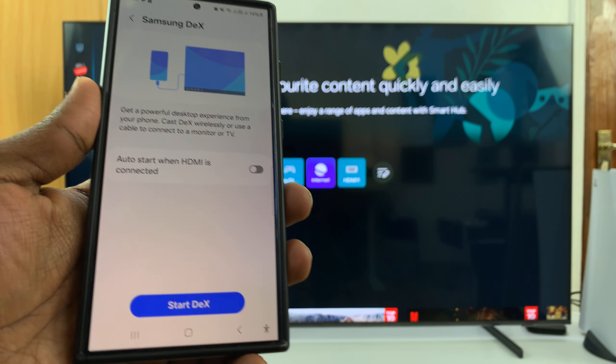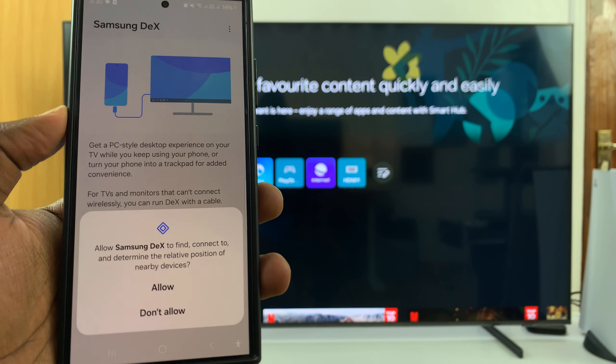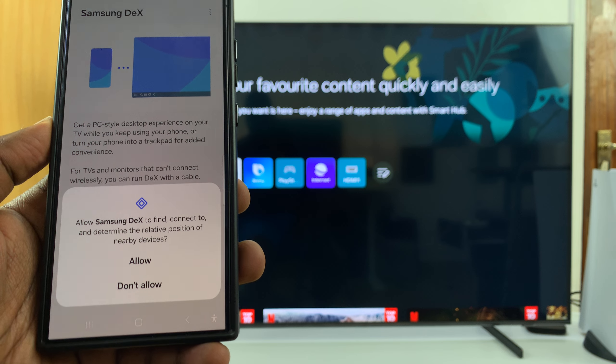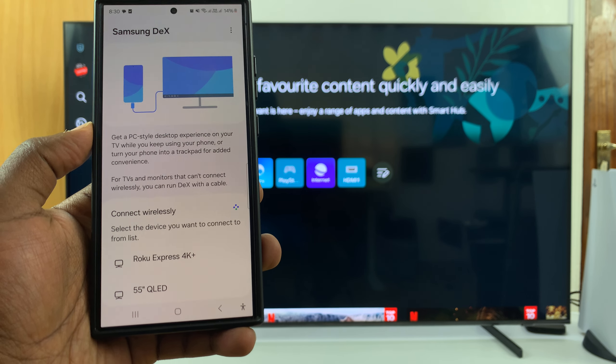Either way, what you need to do is tap on Start DeX. If it's the first time, you're going to have to allow some permissions — allow Samsung DeX to find and connect to nearby devices. Then Samsung DeX will start looking for devices it can connect to.